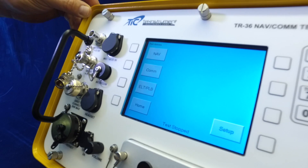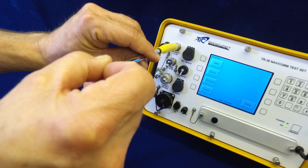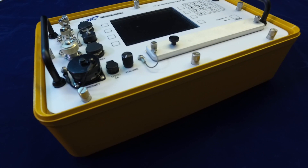For typical over-the-air testing, the operator attaches the whip antenna and adjusts it to the proper length according to the type of unit being tested. Avionics units can also be directly connected to the TR-36 using the Direct Connect RF port.